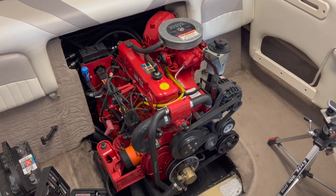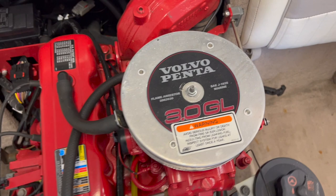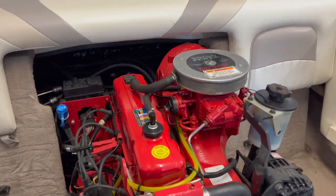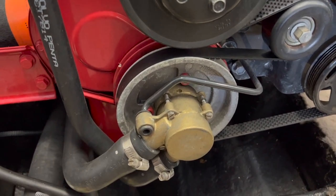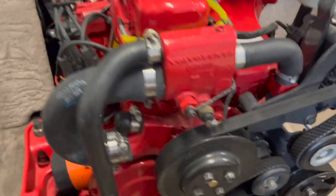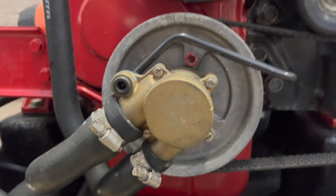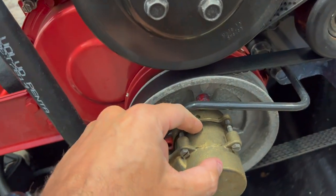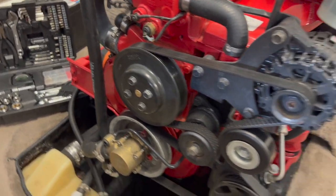This is a Volvo Penta 3.0 GLS-J — that's the model number, it's a GM block equipped with a Volvo Penta. We're going to be checking out the raw water impeller. I want to see if this impeller is good or not. I never checked it — I've owned this boat for two years. It looks like you have to take out three screws, and then you can pull back the housing. The impeller should be in there along with a gasket.